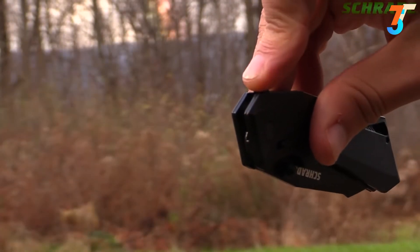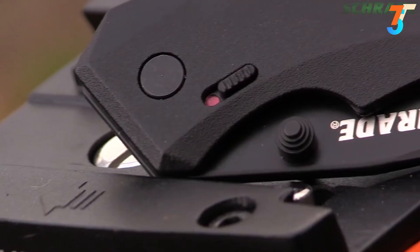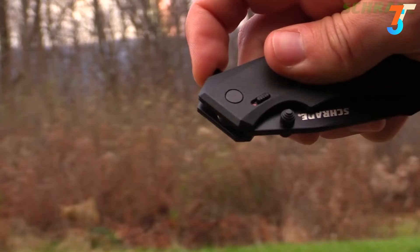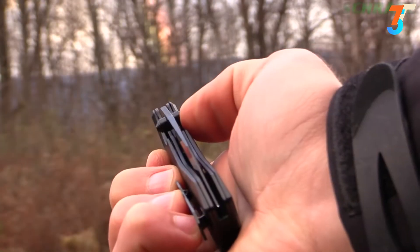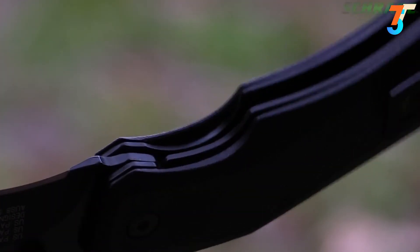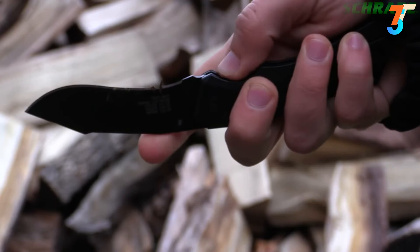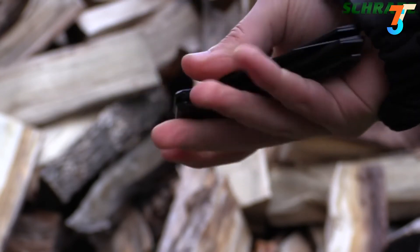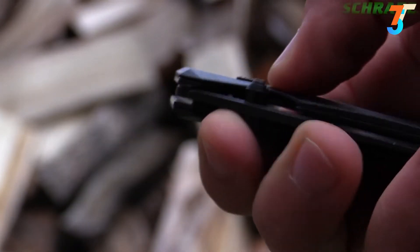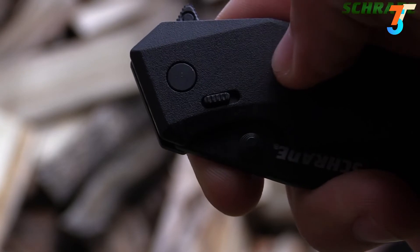To release the SCHA-13B to its full potential, slide the safety lock down, exposing the red dot. Use the ambidextrous thumb knobs or the finger actuator to engage the Magic Assisted Opening System and deploy the knife. The internal steel liner lock secures the blade in the open position. When your cutting tasks are complete, simply slide the liner lock to the side and carefully fold the blade into the protective handle. Slide the safety up, covering the red dot to disengage the assisted opening system.